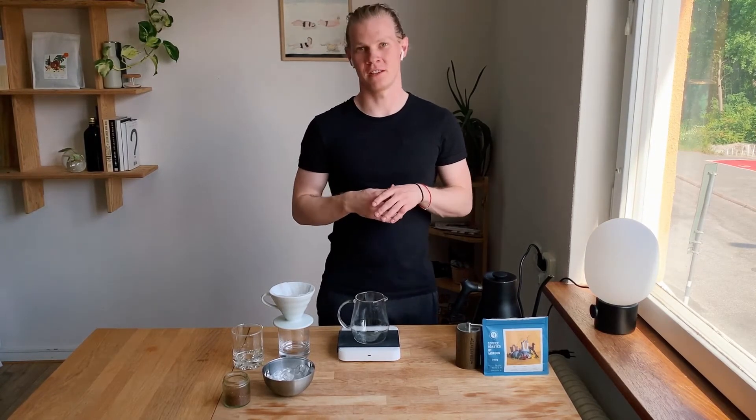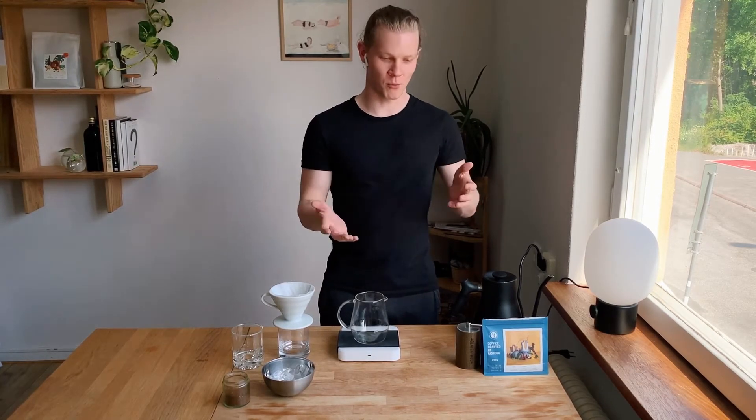The key with iced pour-overs is to make a concentrate, because if you just make a normal pour-over and pour it over ice, it becomes a very diluted, weak drink, and it's not very tasty.